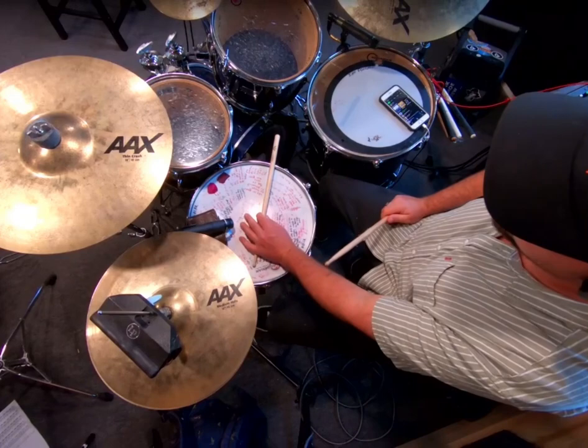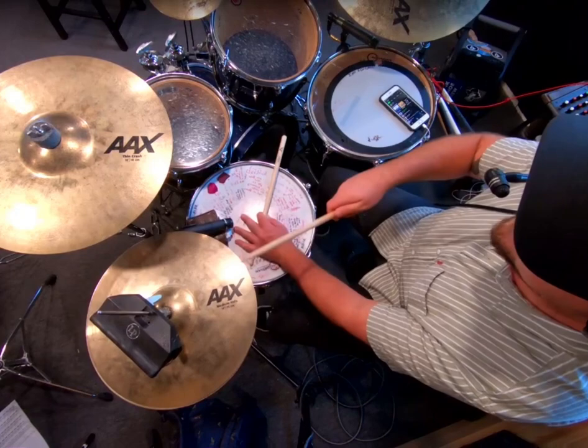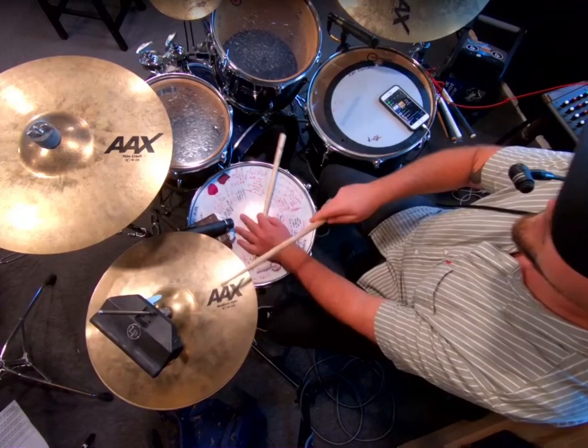One, two, one E, ready play. You can add other stuff with snare placements in there too.